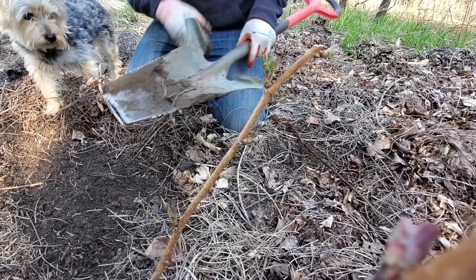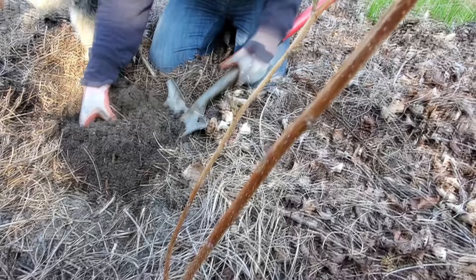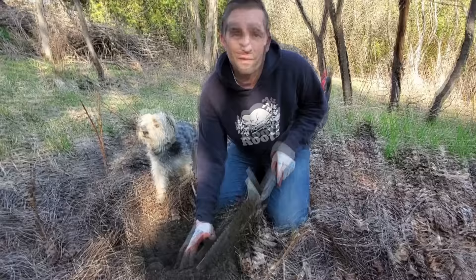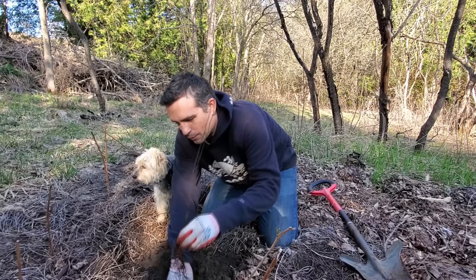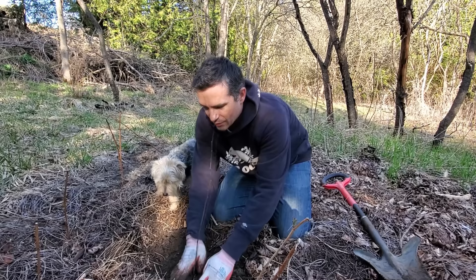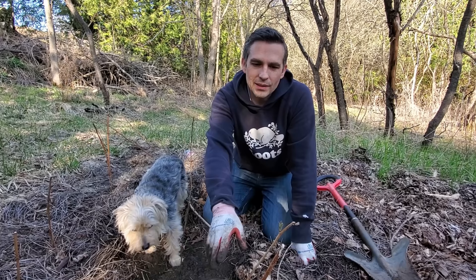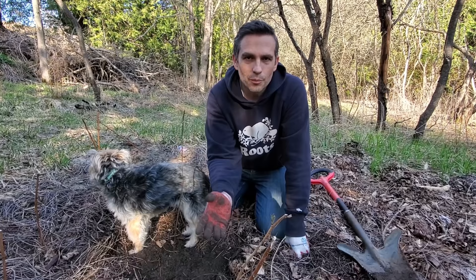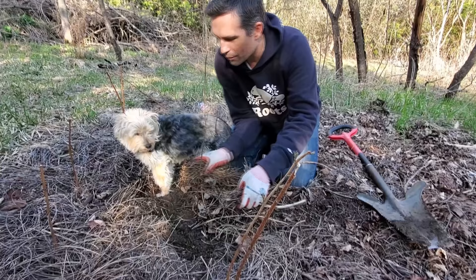This raspberry we transplanted maybe one or two weeks ago is starting to bud, but that doesn't necessarily mean the plant is going to be okay. A lot of times you get bud growth just based on residual moisture in the wood — the real trick is whether you still have a plant three months down the road, come June or July. For raspberries and other root-spreading plants, all of the top growth can actually die and as long as the roots survive you'll get new growth next spring. Don't give up on it too early.